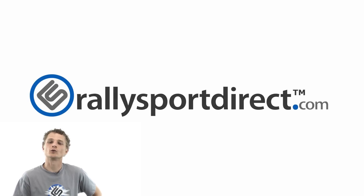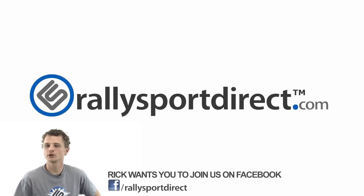Hey guys, Rick at RallySportDirect here. I've been thinking and I really think you guys should come check us out on Facebook — just click the button, see you there.